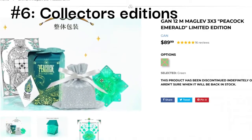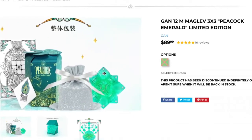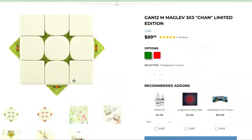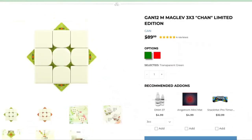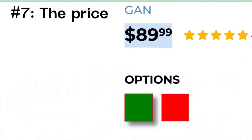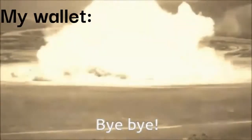The sixth reason this cube is unique is that it features many collector's editions, like the GAN-12 Chan and the GAN-12 Peacock. And the seventh and final reason this cube is so crazy unique is that it's also crazy expensive. I mean, who asks a hundred dollars for a speed cube?